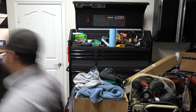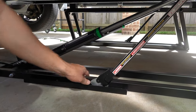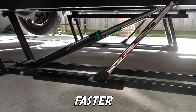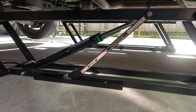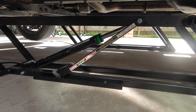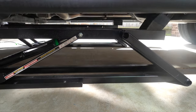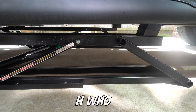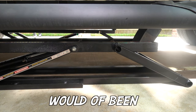Oh shit! I'm pretty sure the truck is about to fall off the lift. Gotta undo the safety locks and then lower it — go down, go faster, come on, go go go go! Oh man, I barely barely made it. Another inch and it would've been bad.